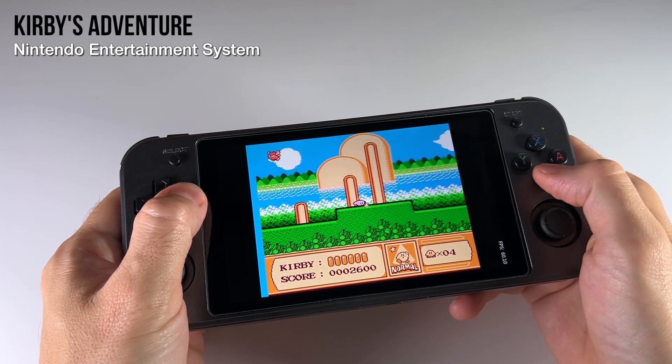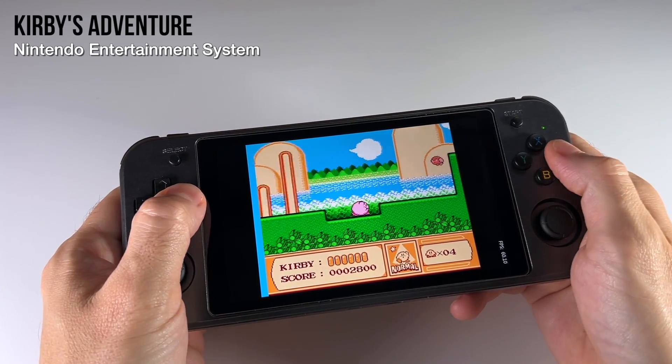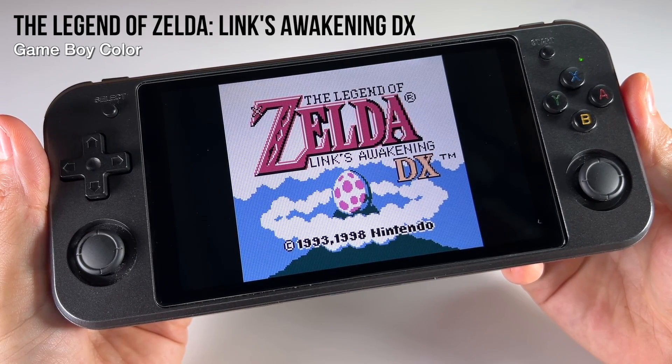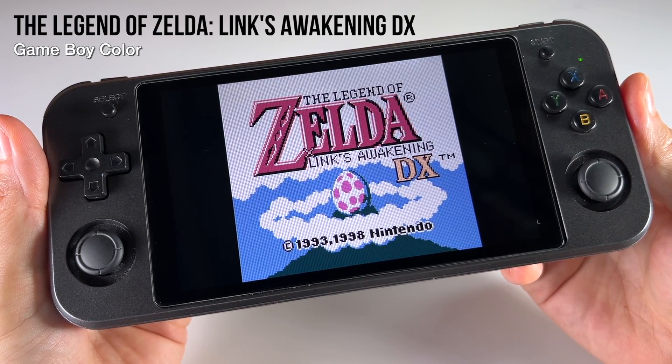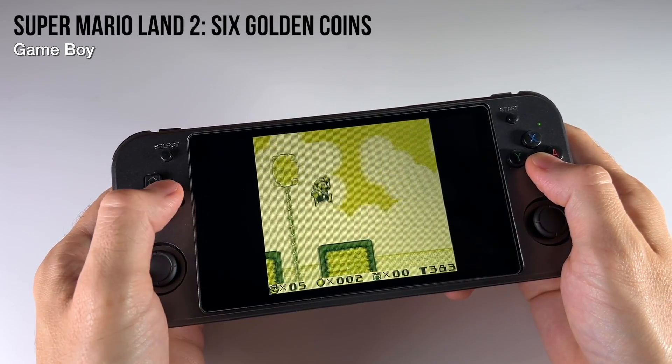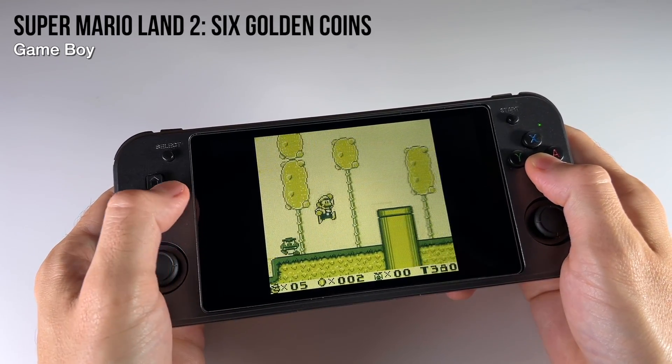I've also added a bunch of different themes and the ability to download new themes directly onto the device. I've also implemented auto-save and auto-load so you can jump right back into your game. While we wait for custom firmware to be available properly on this device, this pre-configured SD card image is going to be our best bet.